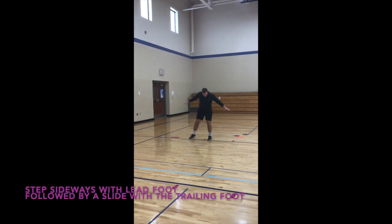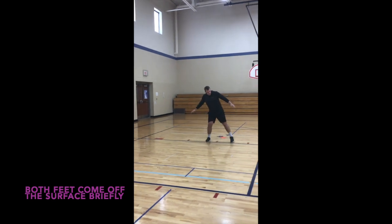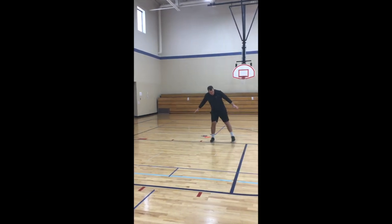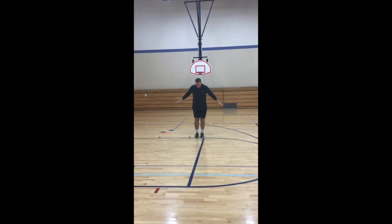You're going to step and bring your other foot close to that lead foot. Step together is a good cue. Step together. We don't want to cross our feet like this and lose our balance. We go back both ways.